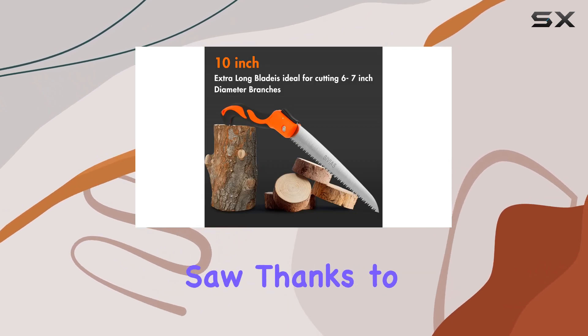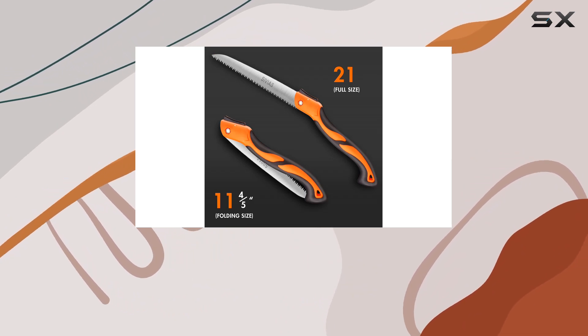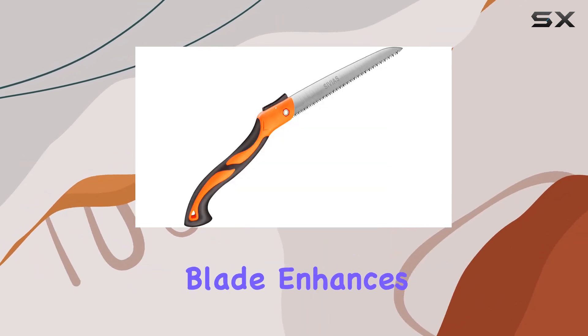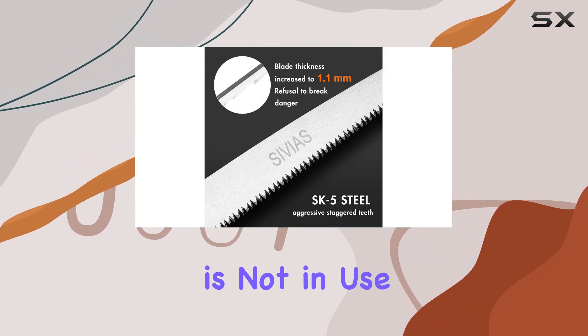Comfort is key with this folding saw, thanks to its anti-slip, long, rubbery handle. This feature not only provides a secure grip, but also reduces hand fatigue during extended use. The easy-to-latch blade enhances safety by preventing accidental injuries when the saw is not in use.